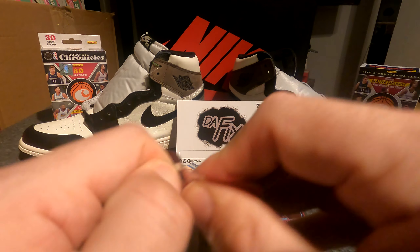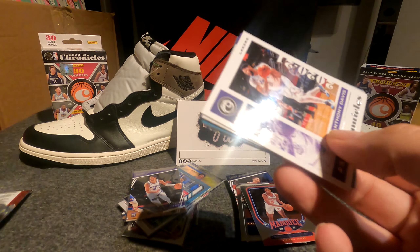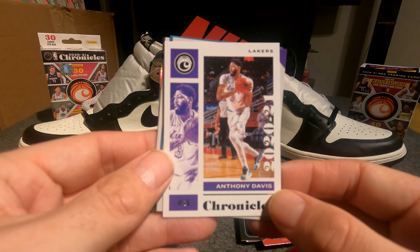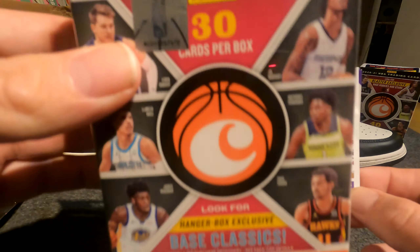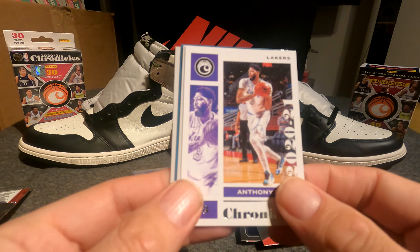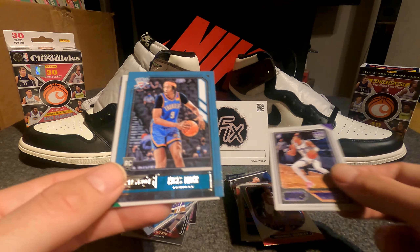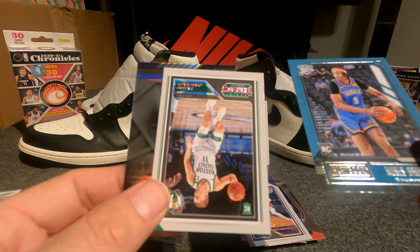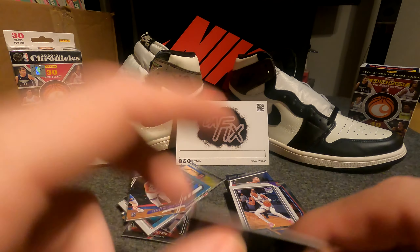This is the last pack, guys — hopefully we get something good out of it. It's been good all around so I'm pretty happy with the product. Anthony Davis Chronicles base, Tyrese Halliburton nice Panini Threads base, Moses Brown Playbook, Payton Pritchard, and Luca XR.